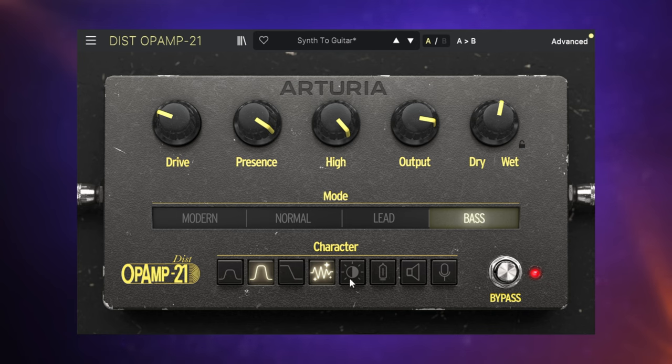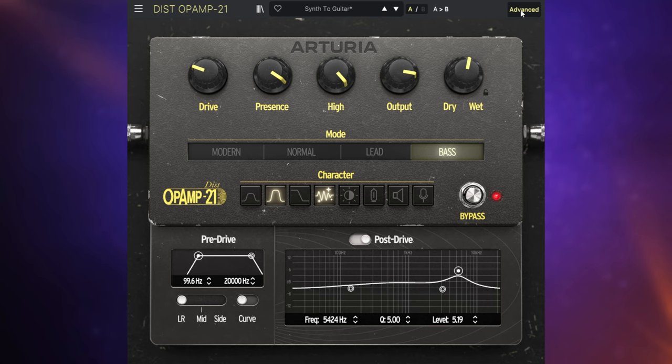In the Character section, we have a bunch of buttons which can be combined together — kind of like presets. The first two offer different boosts of the mid range, then there's a high pass filter and a whole bunch of other buttons which change the character of things. In the Advanced section, we have some pre and post drive processing. On the pre side, we've got a high and low pass filter for the incoming signal. On the post drive side, we've got a three-band EQ.